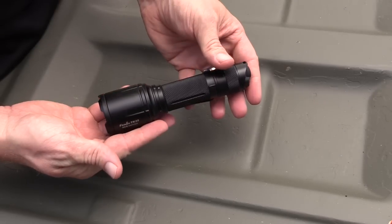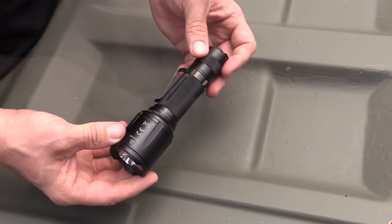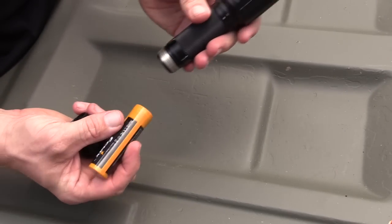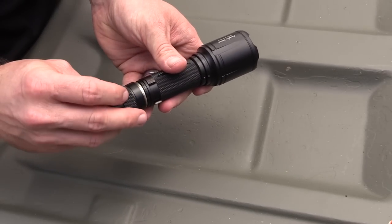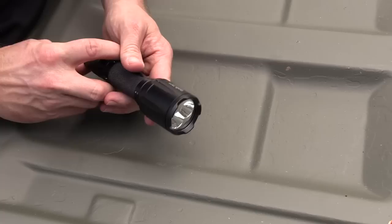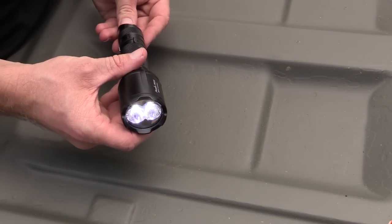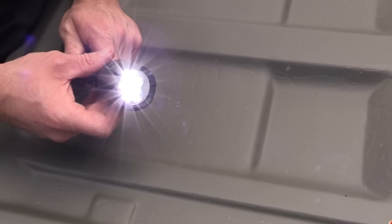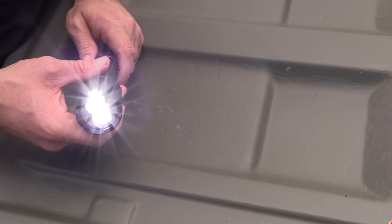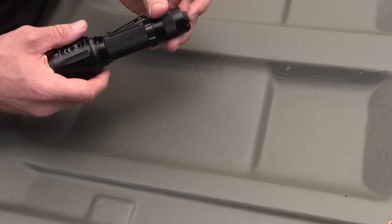Here is the flashlight itself — made from aluminum, very good quality. Take off the battery cap: it runs on one 18650 battery or two CR123A batteries. On the highest setting, this offers 1,000 lumens of throwing power and can throw that beam 225 meters. It is impact resistant to one meter, waterproof, and rated IP68 to two meters.